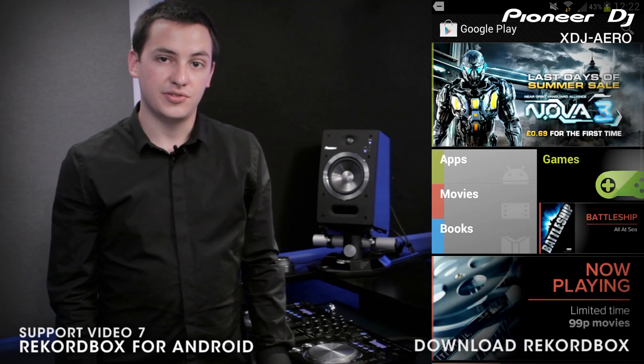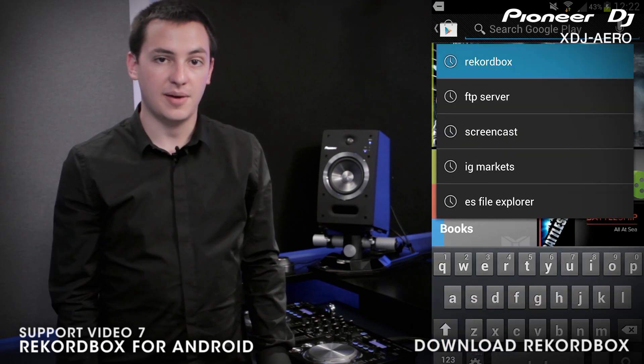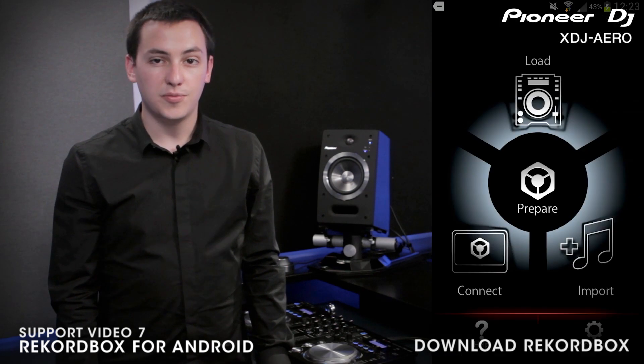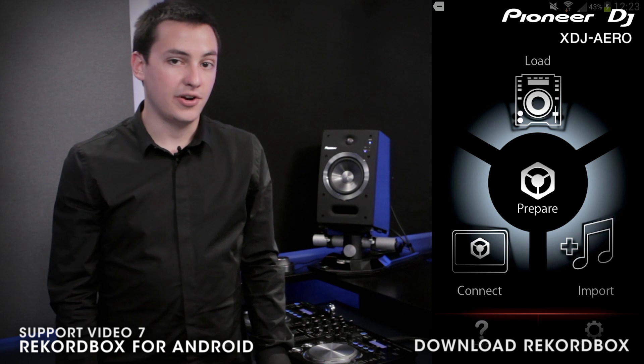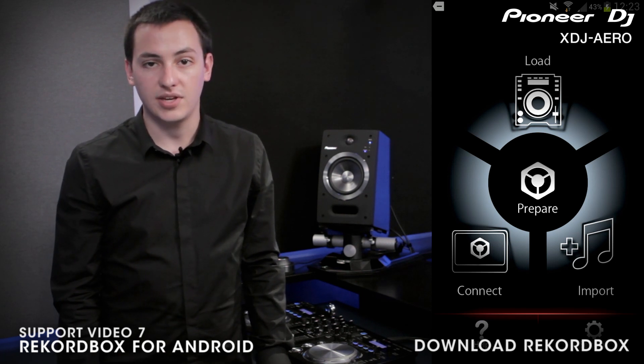To download Rekordbox on your mobile device, open the Google Play app or direct your browser to the Google Play Store. Now search for Rekordbox — it should be the top hit in the search. Download and install Rekordbox or send it to your device. For more information on importing tracks or preparing your set with Rekordbox on your mobile device, visit Rekordbox.com. Links are in the description.